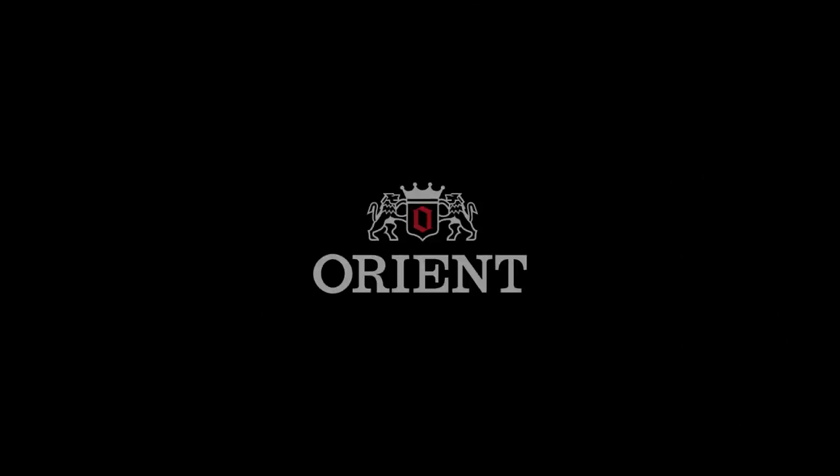Now I want to show you the lume. The lume is quite remarkable on this watch. No camera tricks — just turn off the lights and there you go. That's what you see. Alright folks, this is Mark with OrientWatchUSA.com. This is the SDV02-001W. Hope to see you wearing one soon.